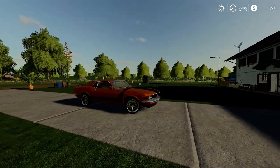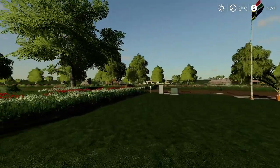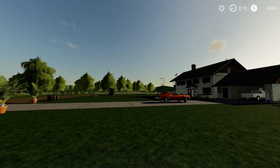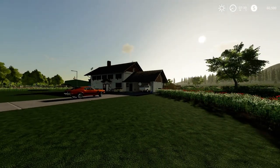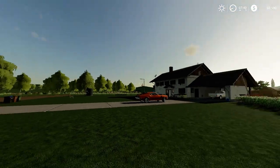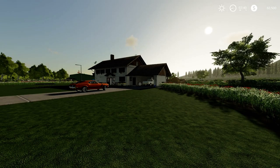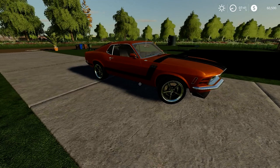If this is your first time, welcome to my channel. This is a map built via Giants Editor, built from scratch. I've made a whole series on how to make a map using this build — there are about 20 episodes now that you can watch on my channel. But anyway, the point of the video is this beautiful car.